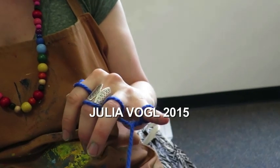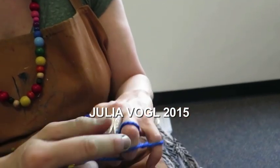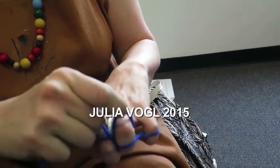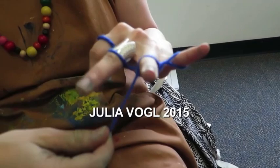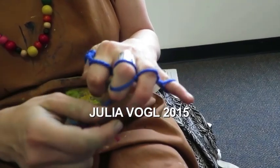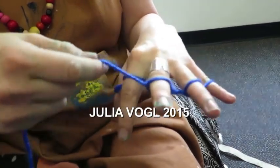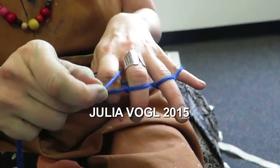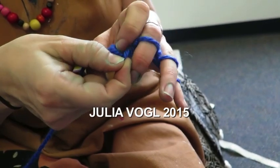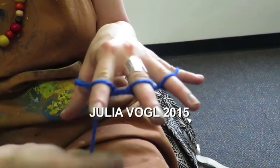And then you're going to take the string and pull it over the second finger. You're going to pull up the back and bring it forward. And you're going to pull up on top of the next finger, loosen the back, and pull it off the finger. And again in front, pulling the back ring over and off the finger. If that happens just put it back on.